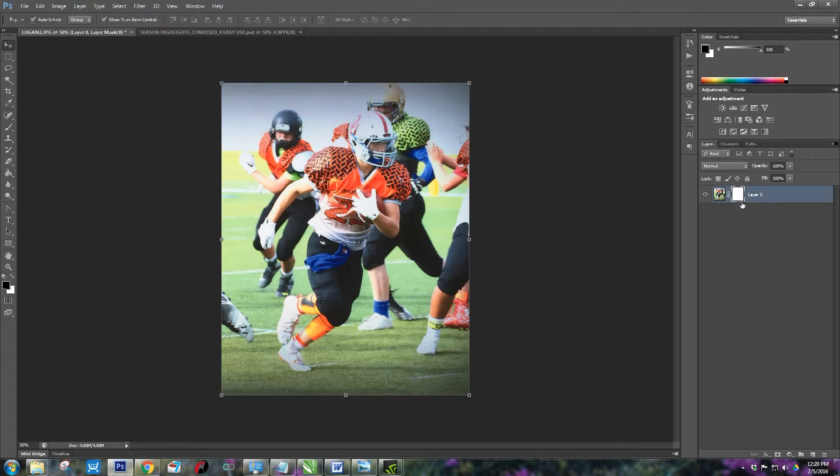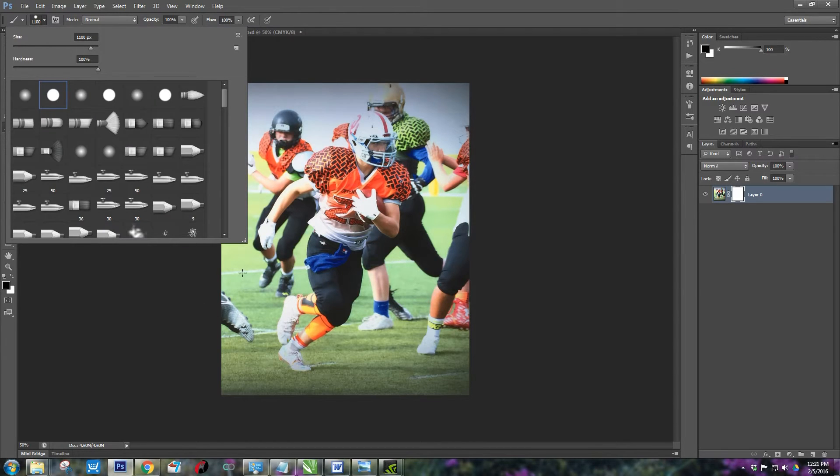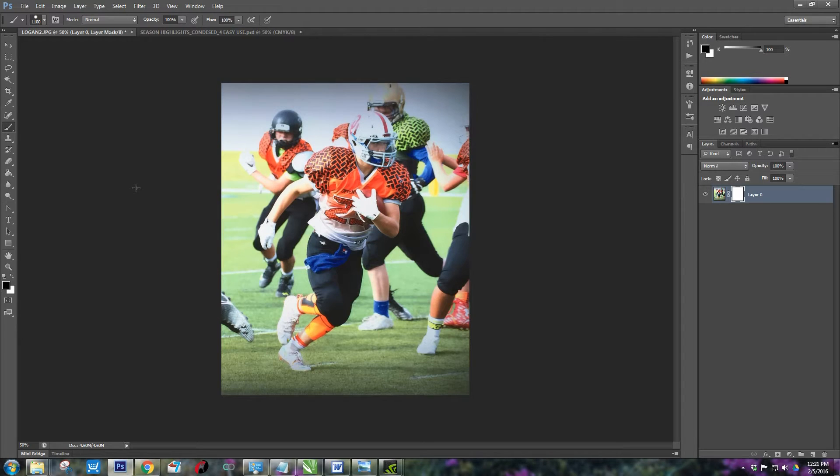Make sure the layer mask is selected — you can select just the layer and then the layer mask. I'm selecting the mask, and in order to erase, Photoshop has to use either black or white and you have to use your paintbrush. Select your paintbrush. I'm going to need to see my brush size — to increase your brush size press the left bracket, or come up here at the top.